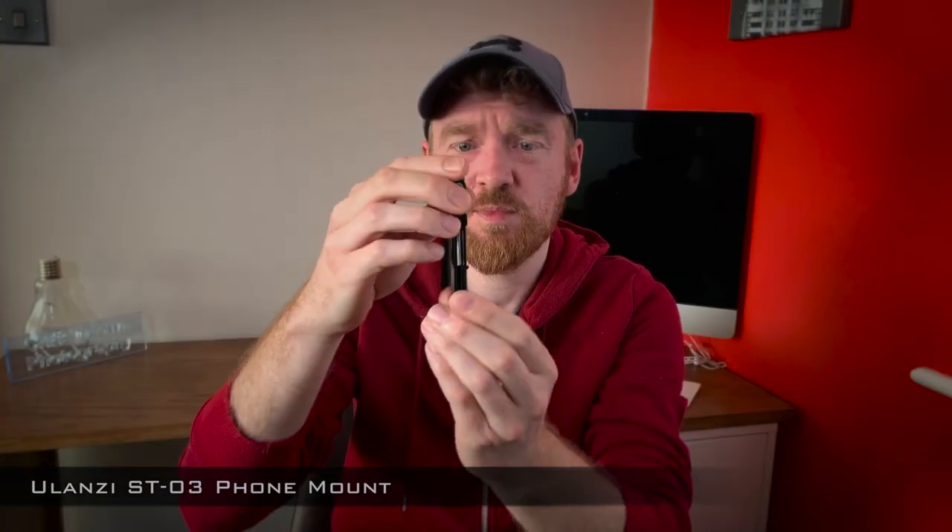Next up is the Manfrotto Pixi Mini Tripod. I use this for my GoPro as well — you can set it up if you need, or even use it as a selfie stick to walk around with. It's about £20, though I've seen it around £15 in certain places. It's nice and compact so it quite easily fits in the bag. Next up is the Lanze ST03, which is a smartphone holder. It's nice and low profile so it just squeezes right into the bag and doesn't take up much room at all, but it enables me to use my phone to film if I really want to. I've done a video on this as well, so I'll link that in the description.